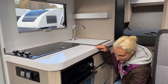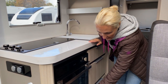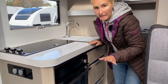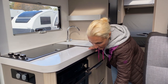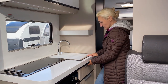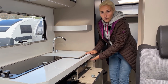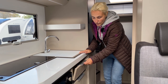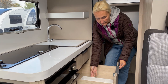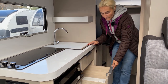Below that we find an excellent slide-out drawer — I really like that feature. Sometimes when they just fold down you struggle to get underneath at lower levels, so the drawer makes it much easier. Across under the sink we find the cutlery trays and the gas isolation controls. The cutlery tray is actually screwed in so it won't move around when driving.